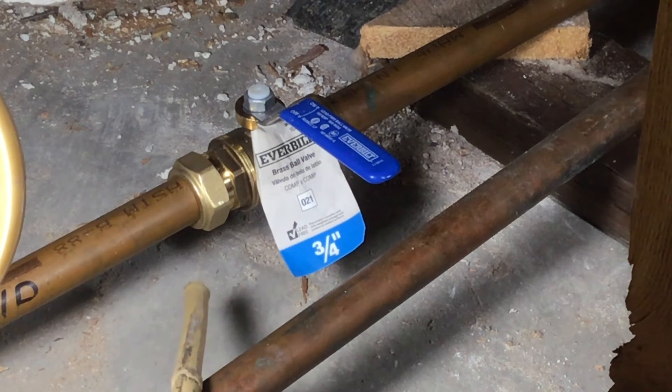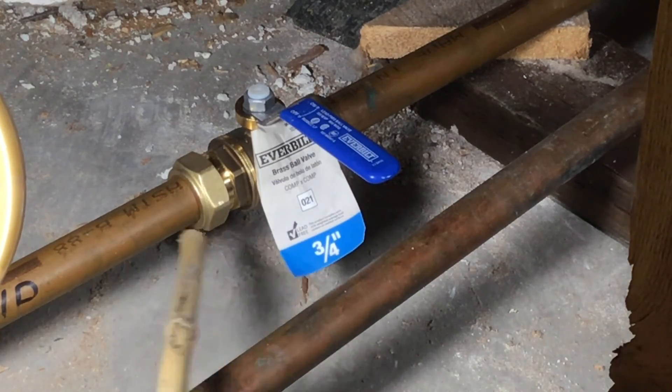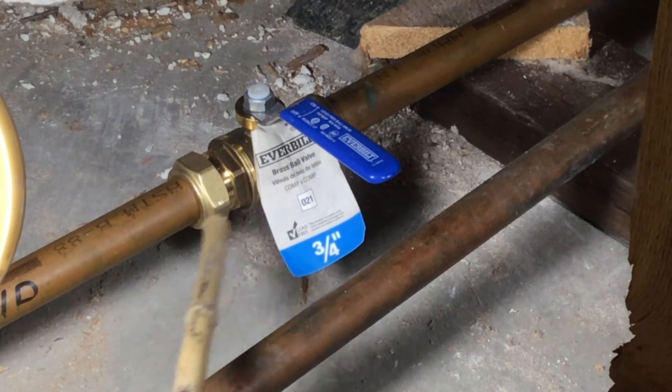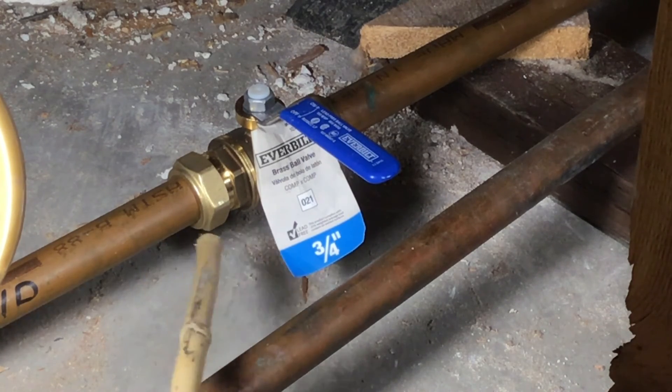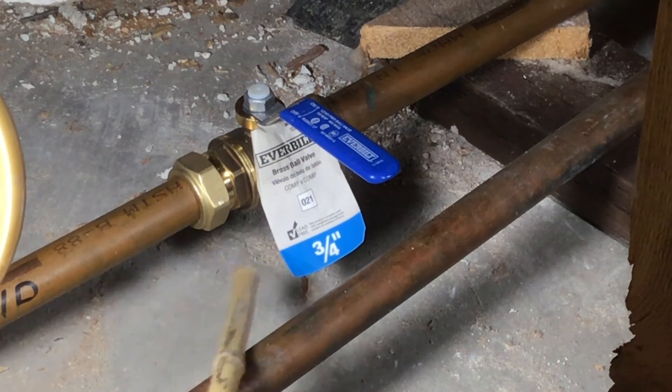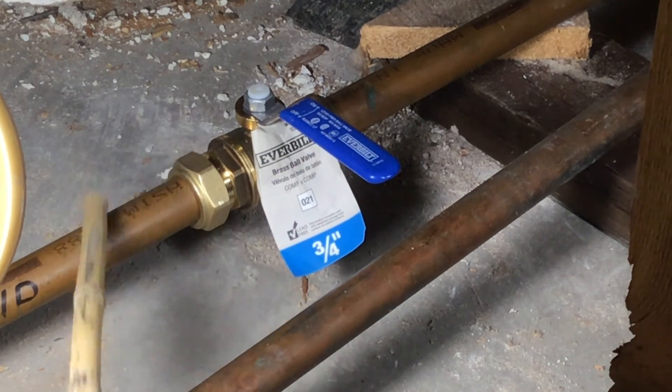Compression fitting is so much faster and simple. It costs about $21 to $22 for this piece right here, but it makes the job go well. Because there are times when inside the water pipe there is still water, and it's hard to sweat, it's hard to solder.